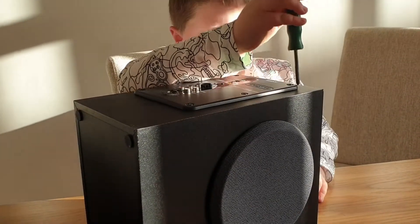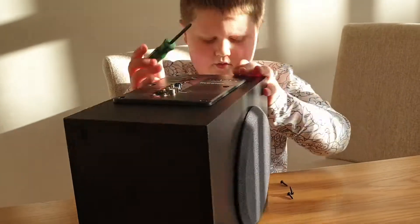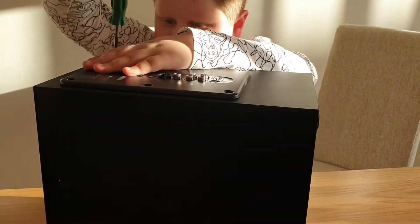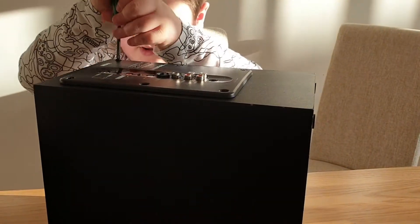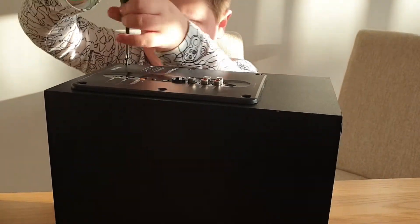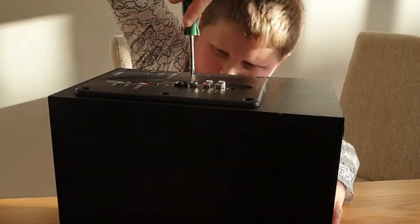I really want to see inside — we might take the grill off this. If you're looking forward to us taking this apart and stuff, we'll either do it in the next video or we'll do it in today's video. We can probably do it today if we get enough time.